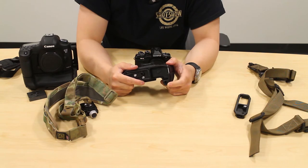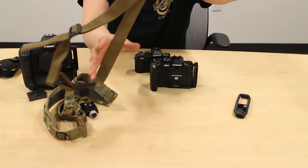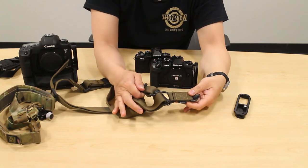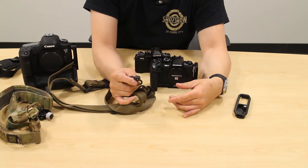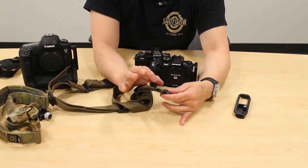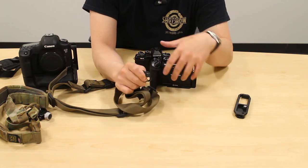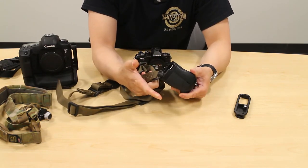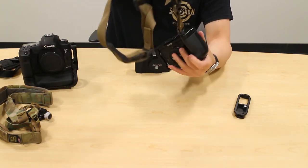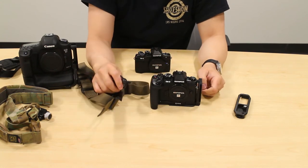These QD sockets are standard in the firearms industry for use with QD sling swivels. I have here a Magpul MS4 Gen 2 single-point sling, which can also be used as a two-point setup. It has QD sling swivels — standard in the firearms industry — that come in one-inch or one-and-a-quarter-inch width. They all have this QD push-button design that you just insert into the socket. Now you have a secure device on the sling, and to release, you simply press the center push button and pull — you're free from the strap.